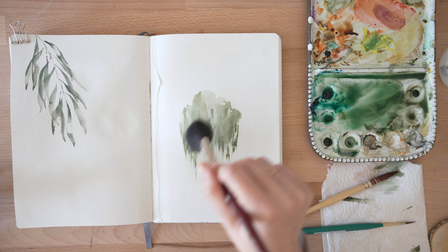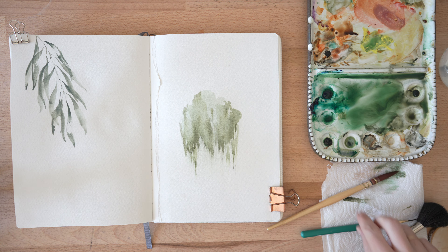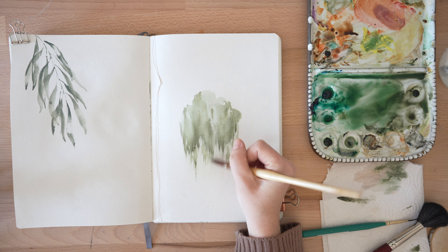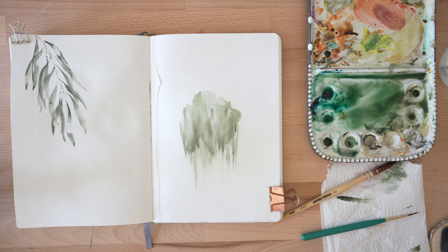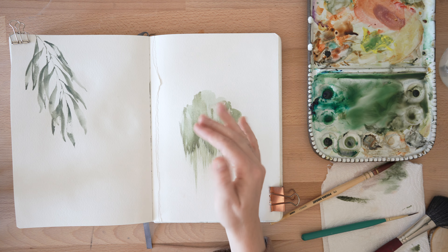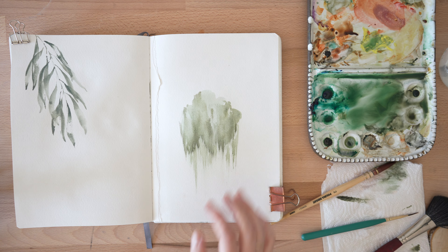Grab your mop and swipe, swipe. I feel like I need to have a little bit more in the front, so take your mop and swipe. Sometimes when you swipe you'll get a really long area where you're just like, oh, that doesn't really fit. I don't stress about those — I let them be. This is a very loose painting anyway.